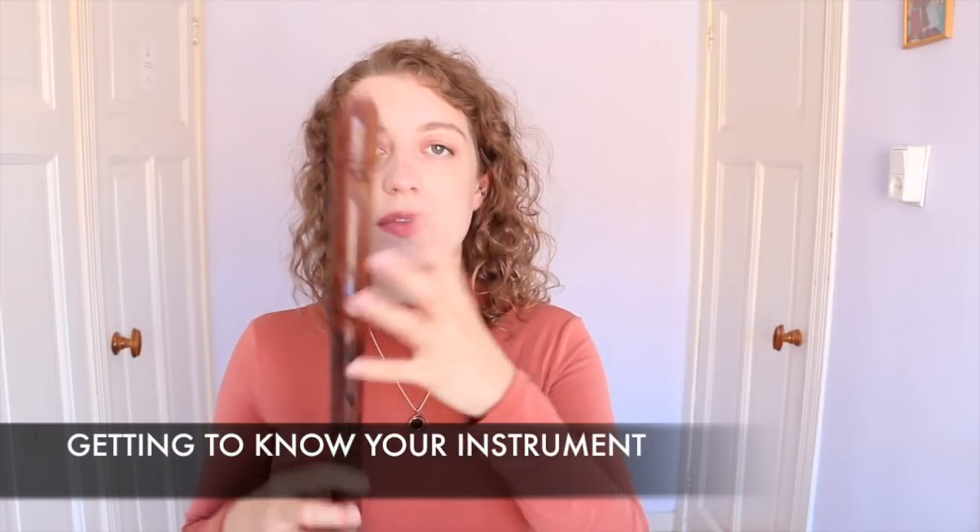Practicing scales also helps you to get to know your instrument. And I promise you, spending time getting to know this relationship is one of the best things that you can do for yourself as a musician. When I play, I don't want to feel like this is a separate thing — I want to feel like it's an extension of my body and my musical ideas, as cheesy as it sounds. And scales can really just help you spend that time.